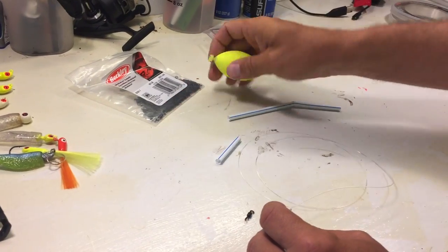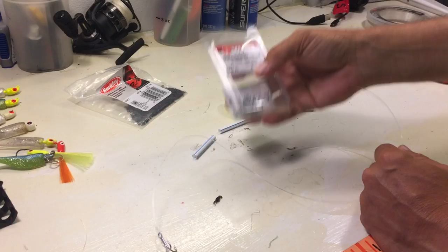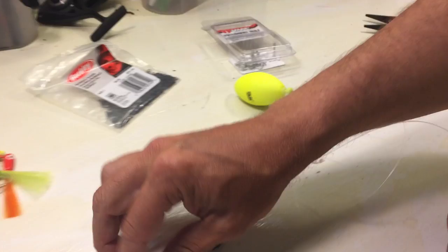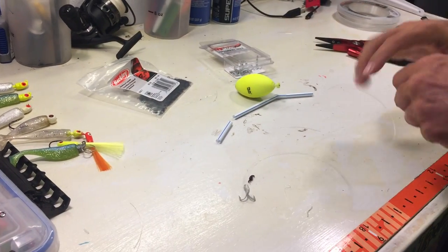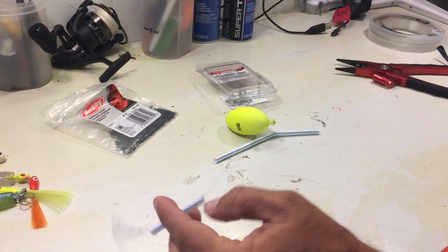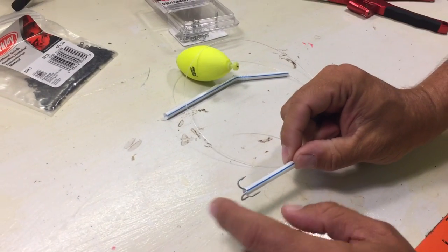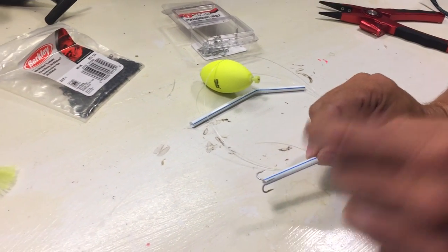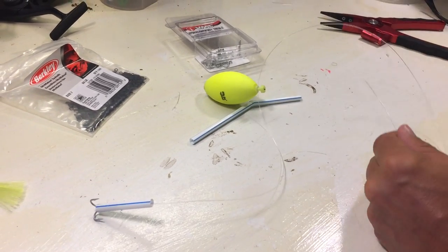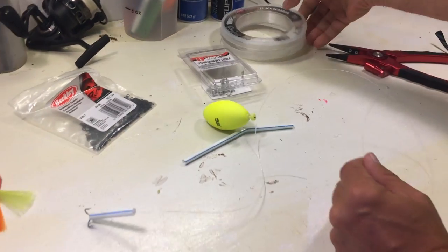I've seen people do this before. I tied a number four VMC size four treble hook on there, which is right here, and you slide the straw on. If anybody has any ideas on better sized trebles, or how long the straw should be, please comment below. For the leader, I've got 40-pound Fluorocarbon here.